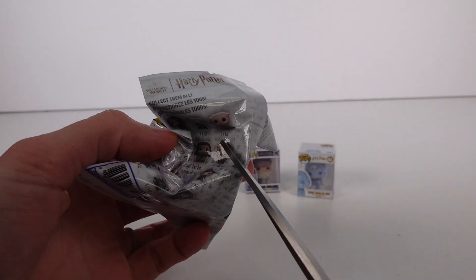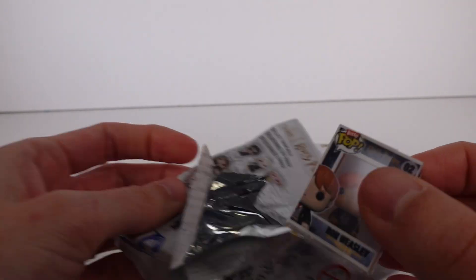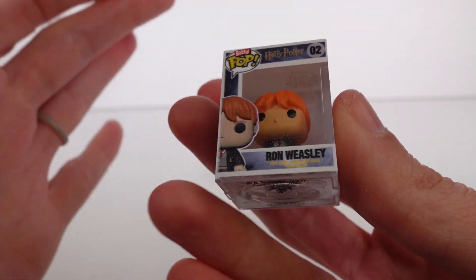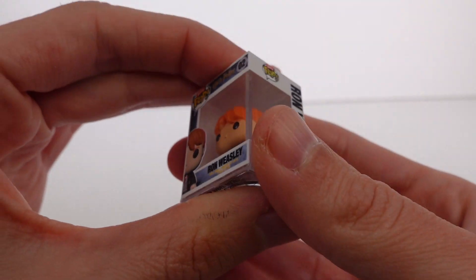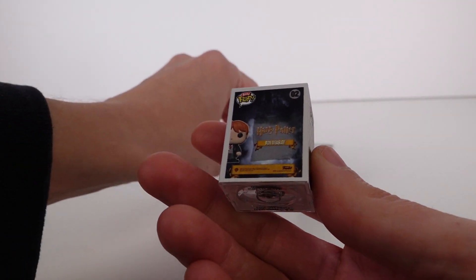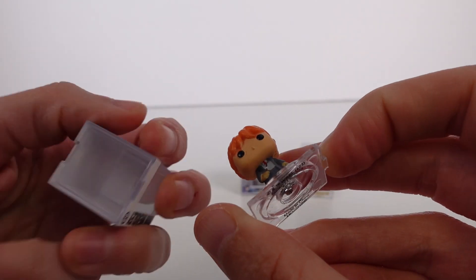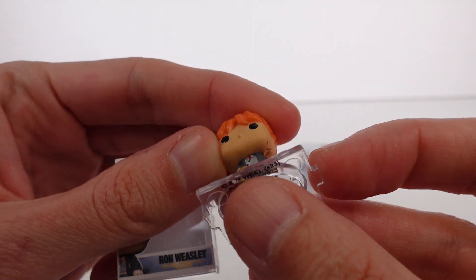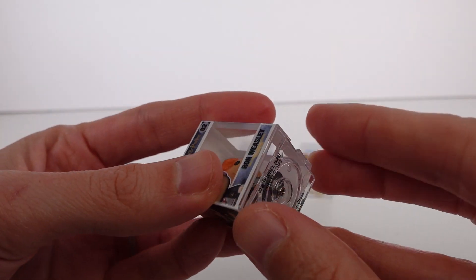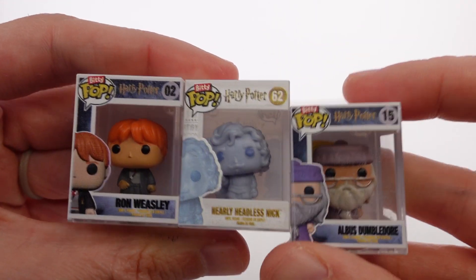I'm going to have to grab some more of these for the random blind bag box for sure, so we can open up some more and hopefully find one. Okay, we've got Ron — Ron Weasley. So we got one of the three that I'd like to have. I'll take all of them, but they're the ones that I've been looking for the most. Ron Weasley — this one looks like it came from the same set as the previous one, you can see by the art on the box. Let's pop Ron out of there — looks so good. He has his little uniform and his little wand. I believe he's holding his little wand. Really, really cool. I think this is awesome.